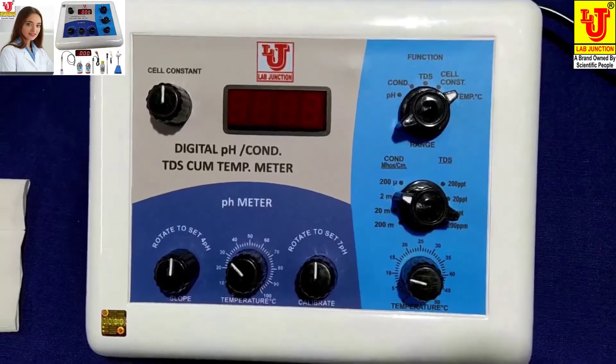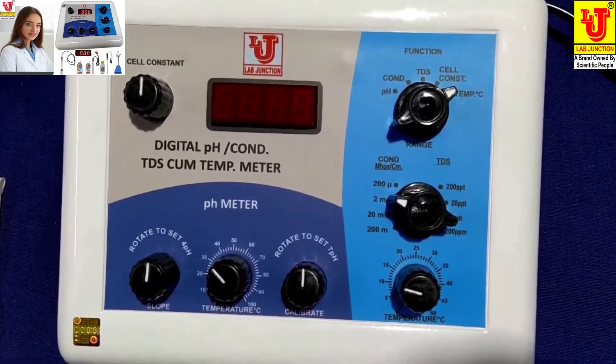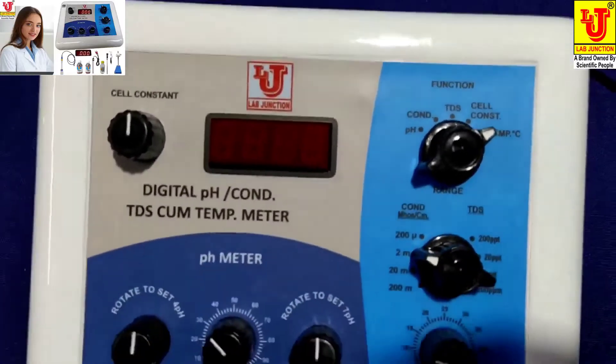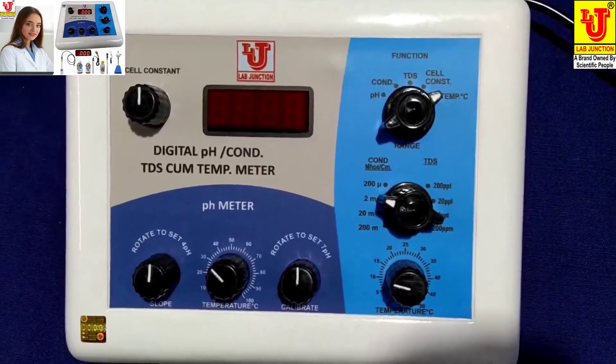Lab Junctions Digital pH Conductivity TDS Temperature Meter.